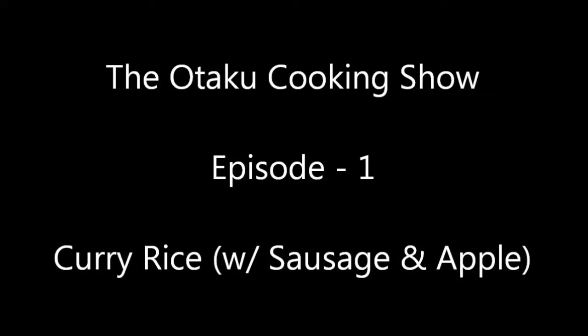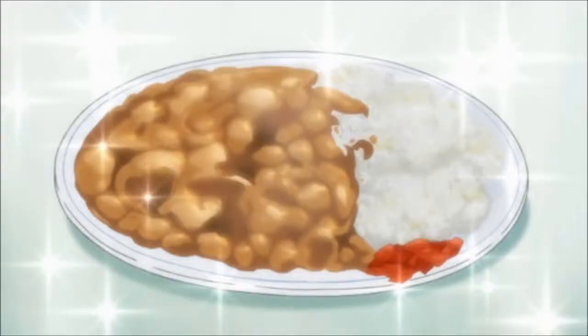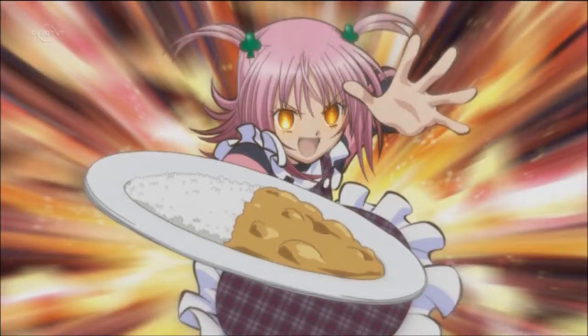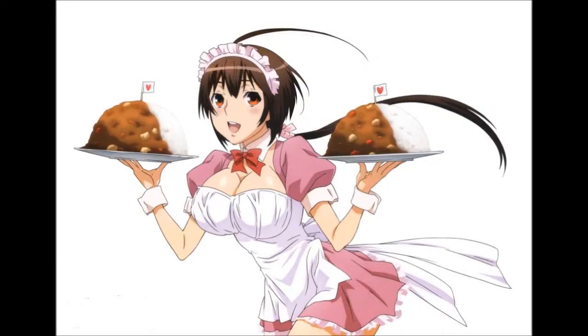Welcome to the Otaku Cooking Show. In this series, I'm going to teach you how to make all of those great looking Japanese foods that appear in pretty much every anime series. This week's recipe is the adopted Japanese national dish, curry. Not to be confused with Indian curry, which literally translates to sauce and doesn't refer to any specific dish — Japanese curry is more like a thick, heavily spiced stew. Here's how you make it.